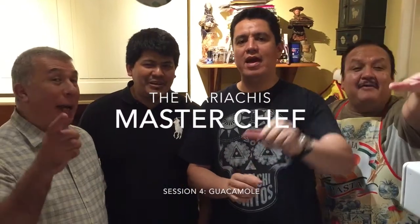Hello! We are The Mariachis! Welcome to The Mariachis Masterchef. Si, senor!